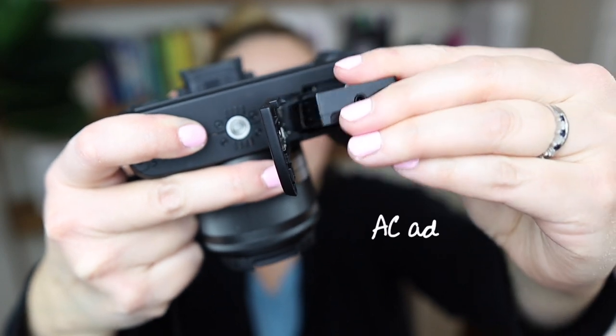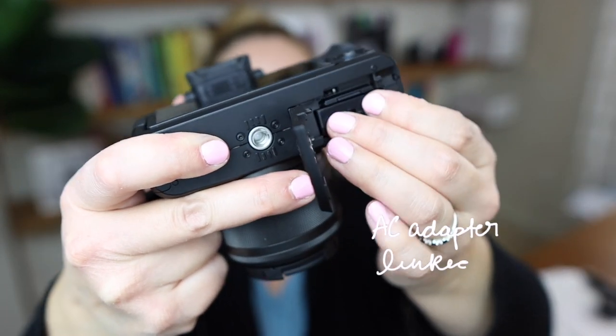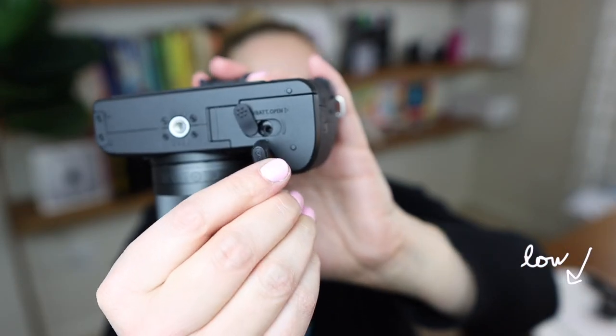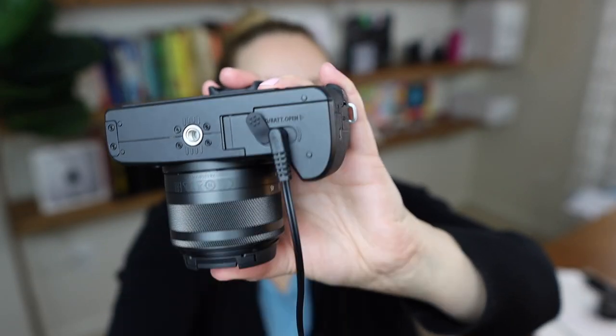You'll probably want to get either a couple of extra batteries or an AC adapter, which works like this: you put the adapter into the battery slot, close the slot, plug the cable into the hole here, plug it into your wall, and you have power.